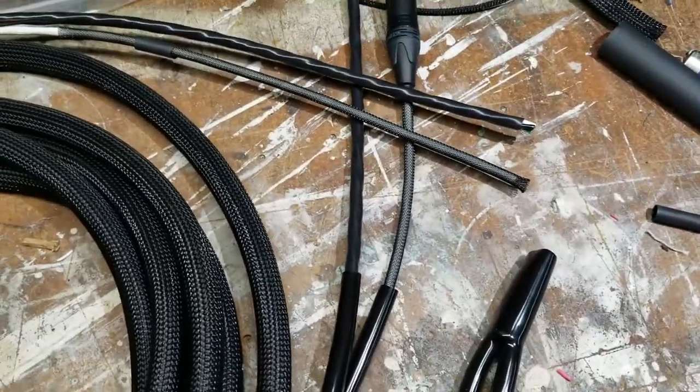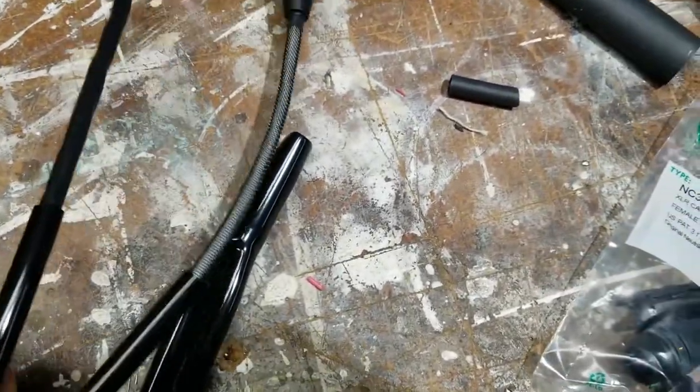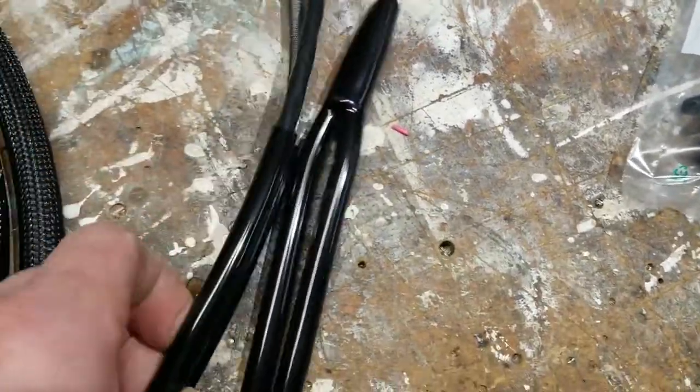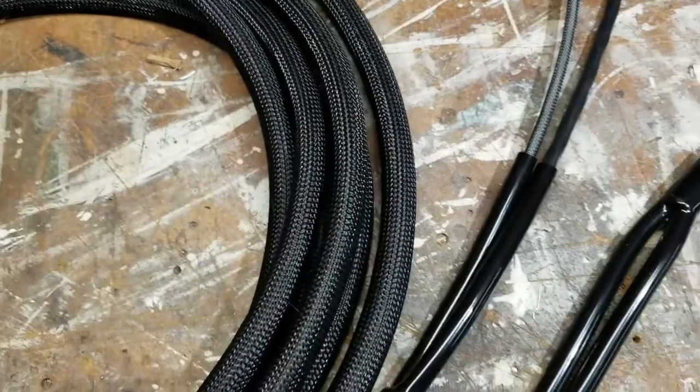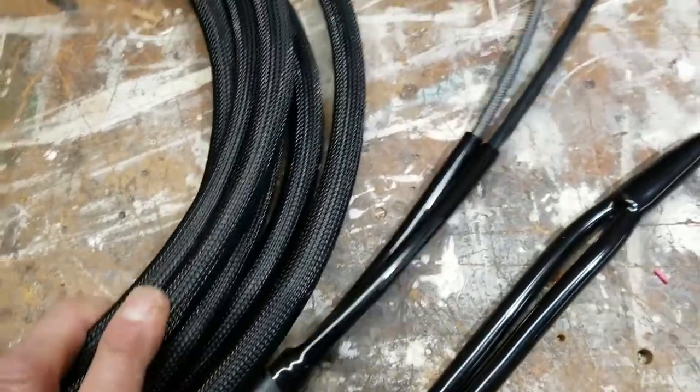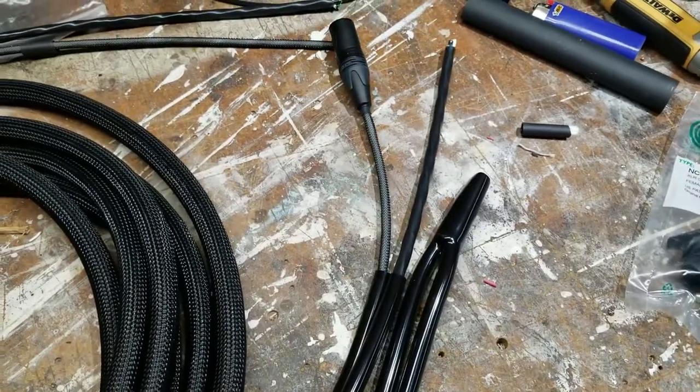I'm going to go ahead and repeat the steps for this cable end. I'm not going to take a video of it because I did a video of it when I made the first end. Then in the next segment I'll show you me connecting the PowerCons to both ends, and then this cable will be complete. In the end I'll probably do a parts list and costs so you guys can make up your own mind whether you want to make your own cables or whether that savings isn't significant enough and you'd rather just buy them.